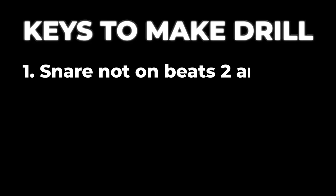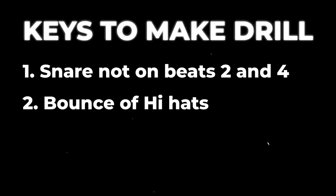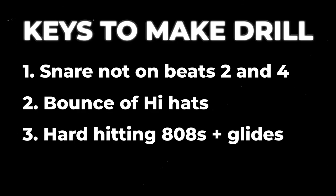After watching these tutorials, there are three main things I think I'm going to have to pay attention to. The first is the snare not being placed on the traditional 2 and 4 beat. Two is the bounce of the hi-hats and the accent snares. And three is making that 808 hit hard and do some crazy glide stuff.